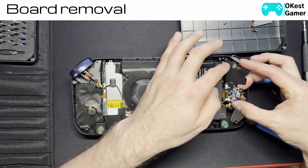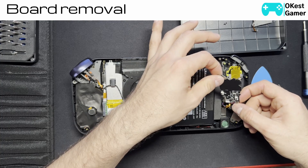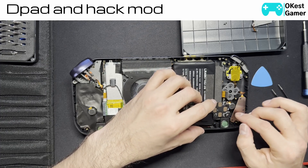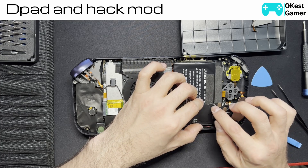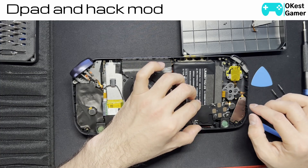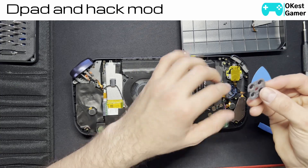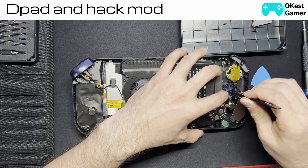Now we can pull the board out. Just be gentle because it's still connected to the rumble. I did a small modification — it looks pretty hacky, but it actually works pretty well. I just took some gorilla tape and put it on the corners. What this does is it basically gives a small gap of about one millimeter that makes the D-pad work significantly better. If you wanted to do anything with your D-pad, this is basically the membrane — you would just grab it and lift it out.